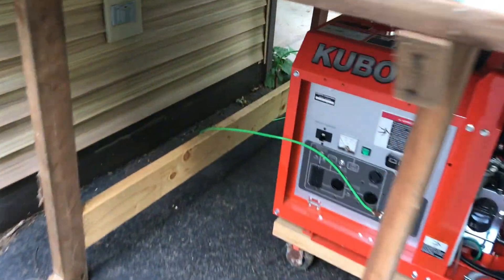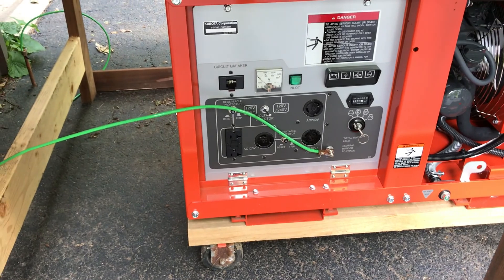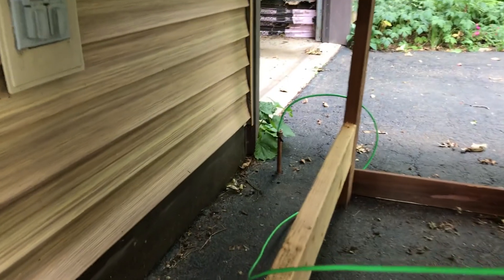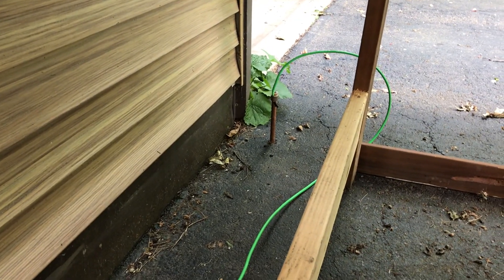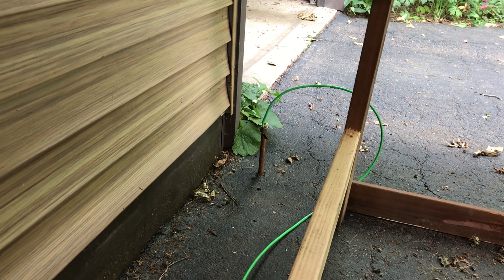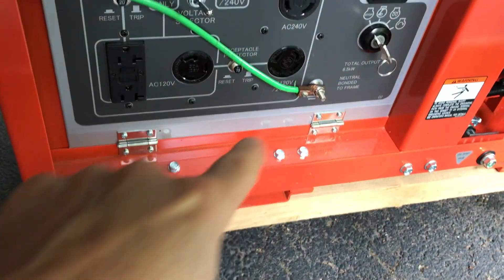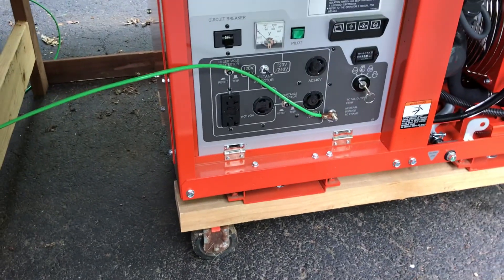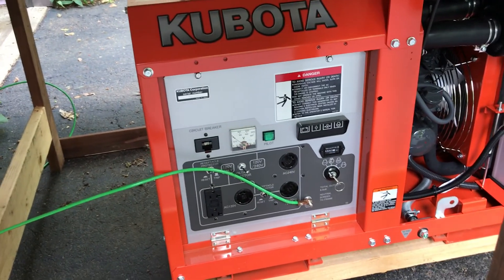My old generator was grounded to the frame. This one, the instructions said to either ground it to a plumbing pipe, or what I've done is I've driven an eight-foot grounding rod into the ground, and I just disconnect it over there at the grounding rod — it's just a little connector. The wire goes in, I've got it electric-taped. I just pull that out, wind it up, and leave this one connected — set it up on top of the generator. I also got a cover for it when it's not in use, to keep spiders and dust off of it.